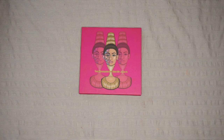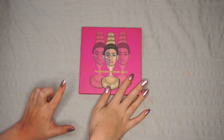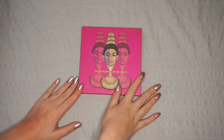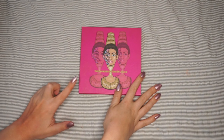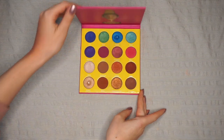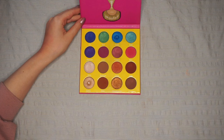Hi guys and welcome back to my channel. Today I'm going to depot my Masquerade Mini palette. If you saw my palette declutter that went up earlier this month, you'd know that I decided to declutter this palette. I want to depot some of the shades, but I feel like I can also declutter a few of them as well. So that's what I'm going to do today.